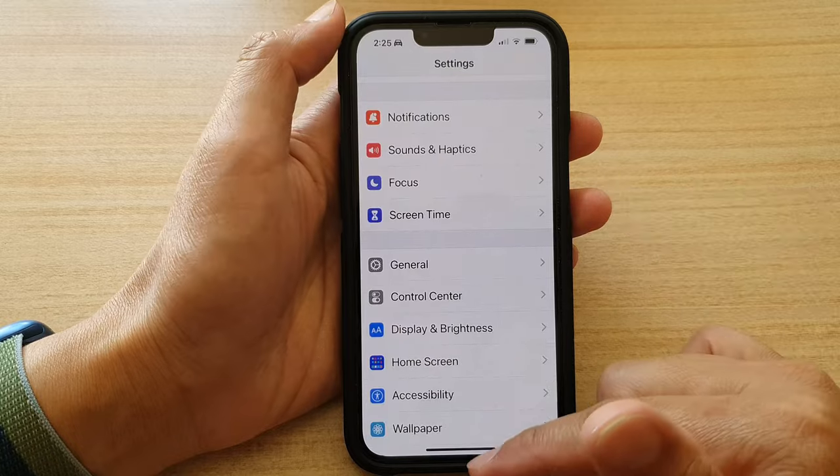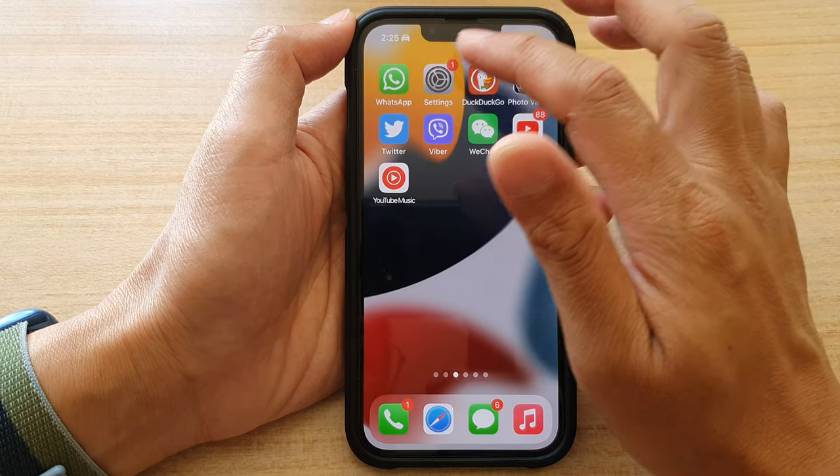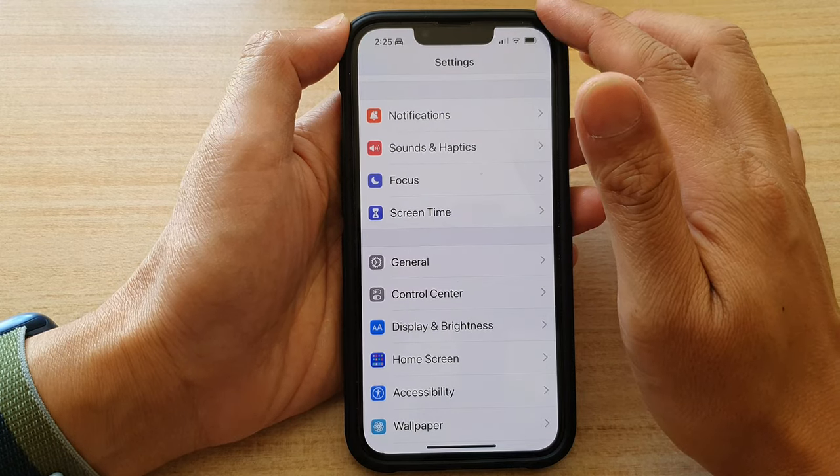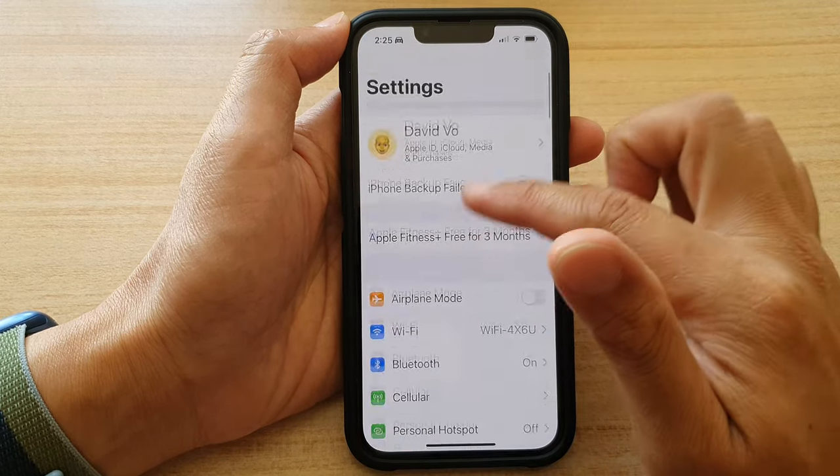First, go back to your home screen by swiping up at the bottom of the screen. On the home screen, tap on Settings. In Settings, go down and tap on Focus.